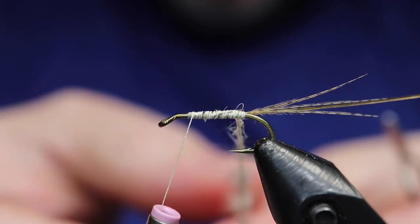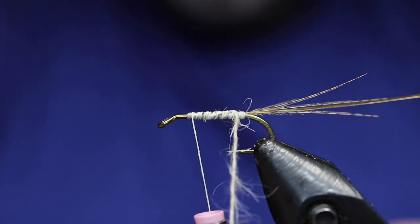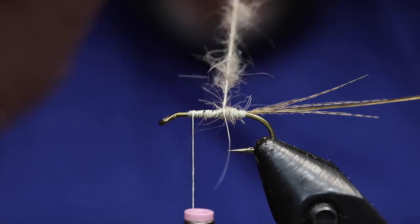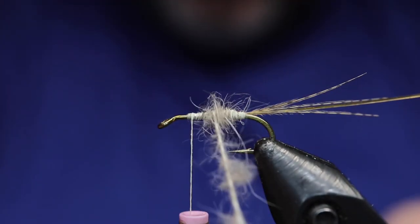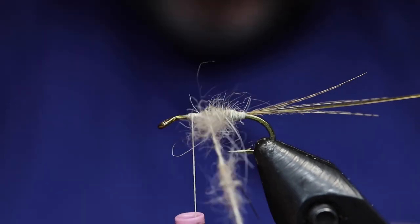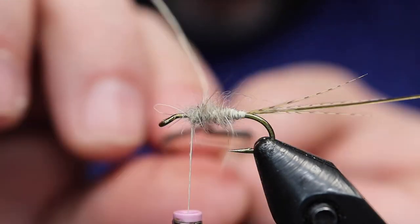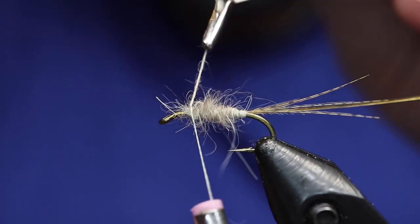It's hair lobe and hare's ear mixed together. Just tighten it up a little bit as I wind. I'm going to try and build a little bit of a taper here. If you do the rope well enough, it should be pretty easy to get a taper — that sort of football-y shape, puffy in the middle. A little bit there at the thorax. Tie it down, two wraps.